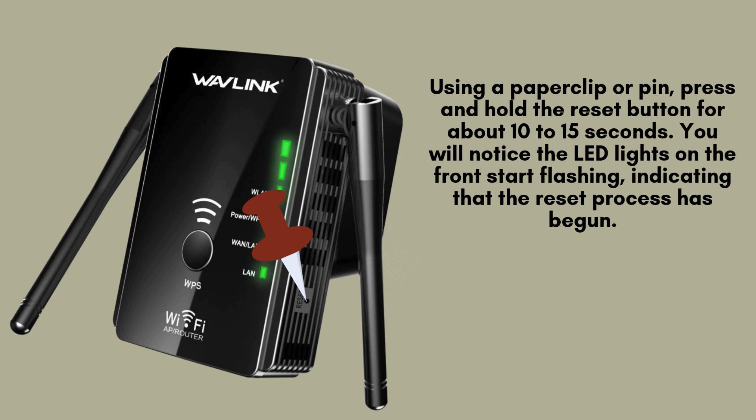Using a paperclip or pin, press and hold the reset button for approximately 10 to 15 seconds. During this time, the LED lights on the front of the extender will begin to flash, signaling that the reset process has started. Keep holding the button until the lights stabilize.